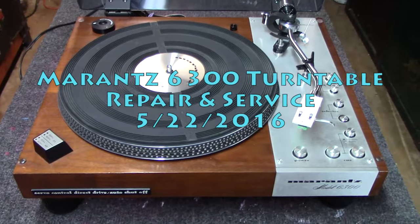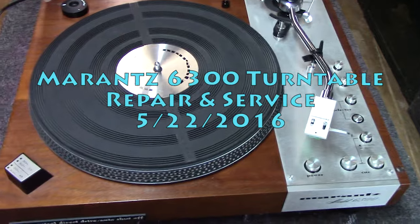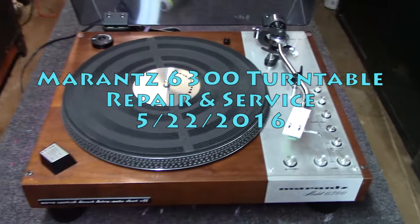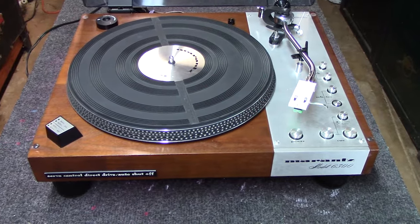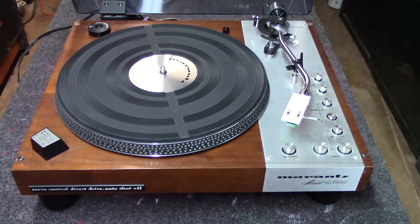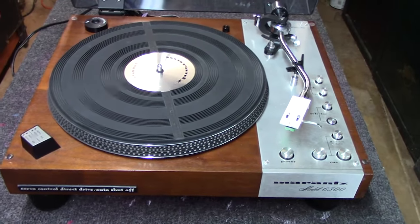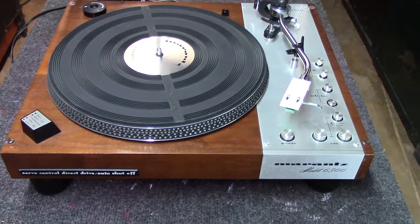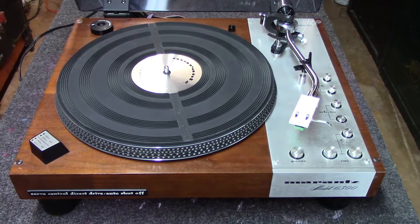Welcome back everybody. Another hopefully fun but maybe short video here today at Blueglaw Electronics. We've got a Marantz 6300 turntable on the bench that got dropped off. The owner says it doesn't power up at all — it was working one day and didn't work the next. So we're going to dive into it and see if we can figure out what's causing that.